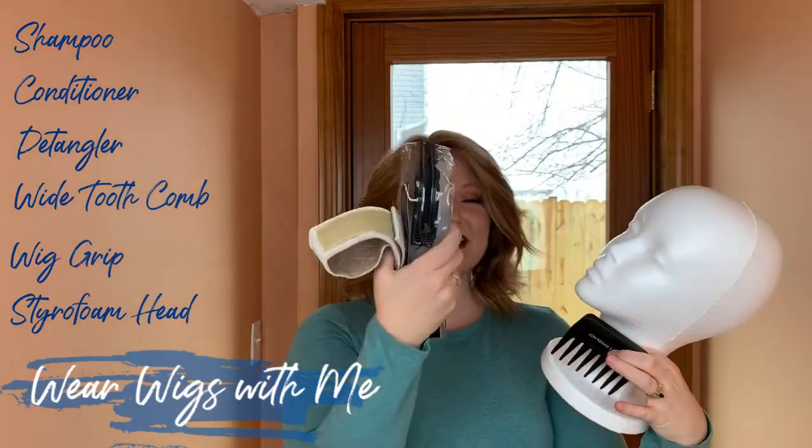So that's it — it's everything you need to get started with your first wig: the hair care kit, the wig grip, the wide-tooth comb, and the mannequin head. All the stuff I bought, and I want you to have it as you start your wig journey — or maybe you're a seasoned wig wearer who just needs some new stuff! Enter the Rafflecopter in the description below. I'm keeping this open until Monday, so you have all weekend to enter. Thank you guys for supporting my channel and Instagram. We're at 500 subscribers — I can't wait to see where we go from here. Bye!